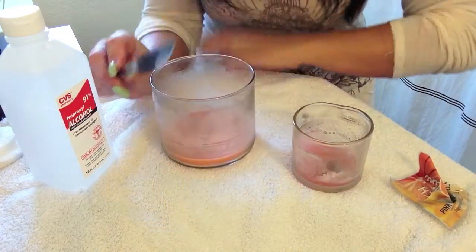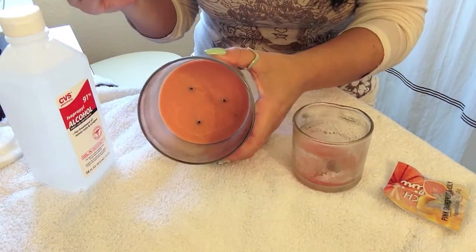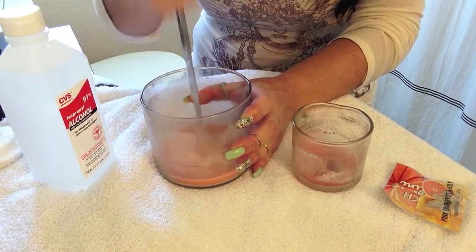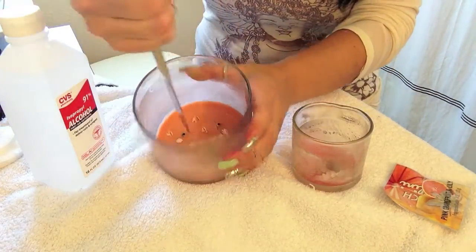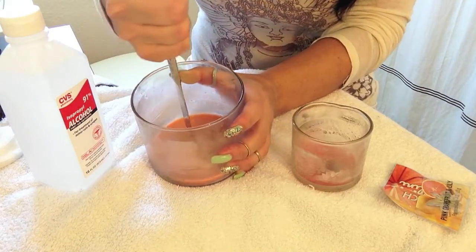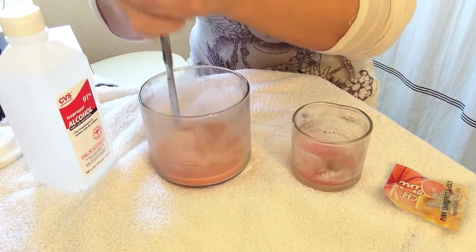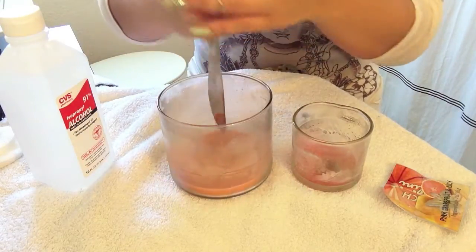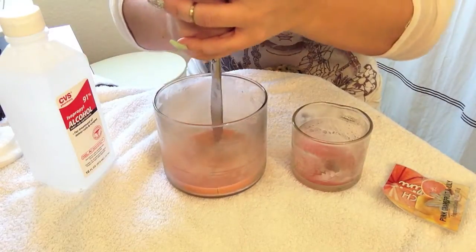So you're going to take your handy dandy butter knife — see how it's totally frozen? All you do is just make a couple of little jabs, stick it in there. Just push it and it cracks — you hear that crack? Do that in a couple of places. I'm just taking my knife and pushing it in, taking my knife and pushing it in. You want to really crack this up.